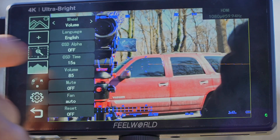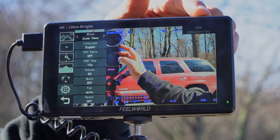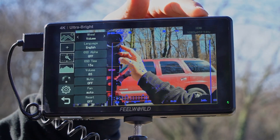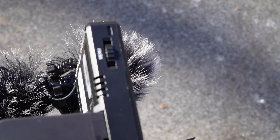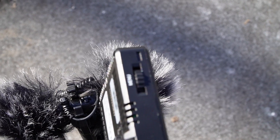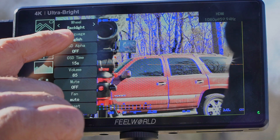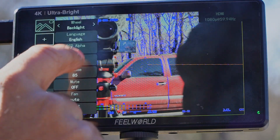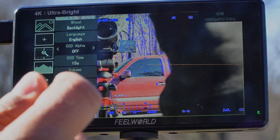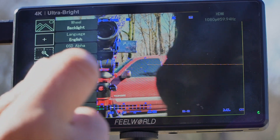You've got a wheel at the top right here. You can basically assign what that wheel does — zoom, backlight, and more — based on what you set with the control right here. You can also adjust language, OSD on-screen display alpha, OSD time, and volume.